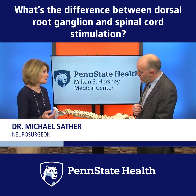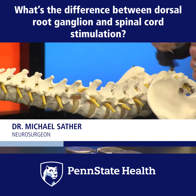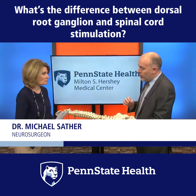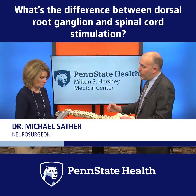Like what Bob had, exactly. Spinal cord stimulation, on the other hand — the spinal cord runs through the middle of the spinal canal, and that lead is placed in the middle of the spinal canal, going on up, delivering electrical stimulation to the whole spinal cord. So it can affect a more widespread area of pain relief, such as problems in the back that go all the way down the legs.